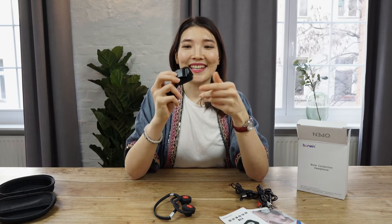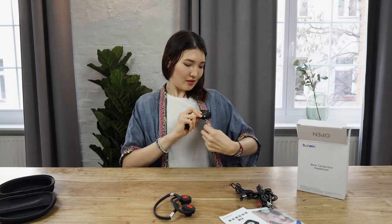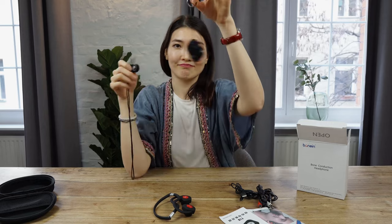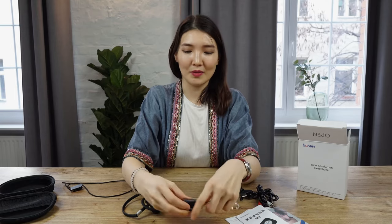You can clip this on your clothes like this, for example, or just hang it on yourself. Or you can even detach it, press the button, and use it like a keychain. You can leave it somewhere, wherever and whenever you want.